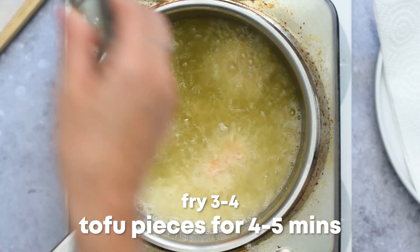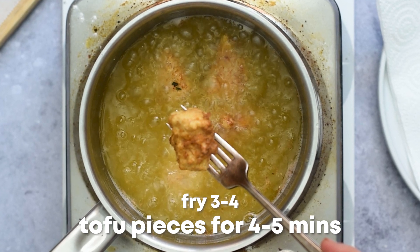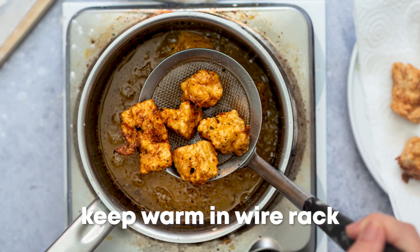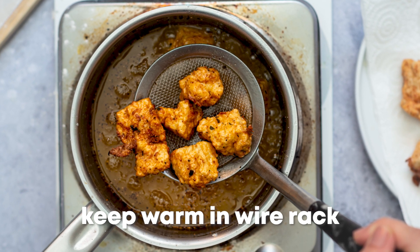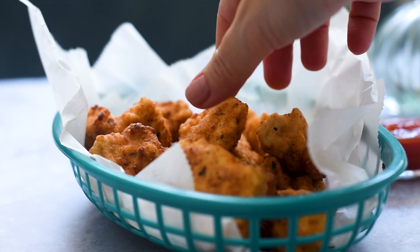Fry three to four pieces of tofu at a time for four to five minutes or until golden brown. Do not overcrowd the pot, and be careful when frying as there may be some splatter when you dip the tofu pieces. We can be more careful to reduce that pain. When the tofu is golden and crispy, transfer it to the prepared wire rack and keep them warm in the oven while frying the remaining pieces in batches. Once all the tofu pieces are fried, serve them and enjoy.